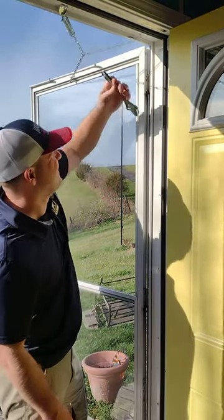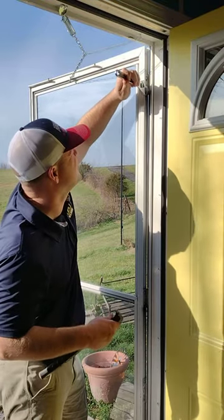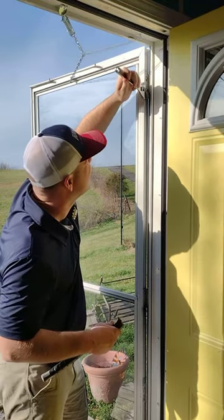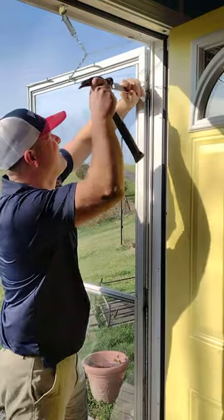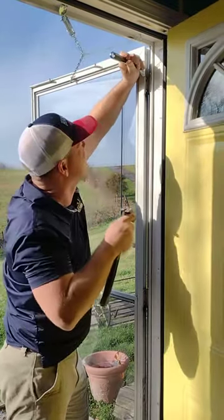There we go. I can't get in there with a hammer by itself, so I'm going to put it right here. Not too much or I'll break the glass, but I'm going to try to bend this back a little bit.